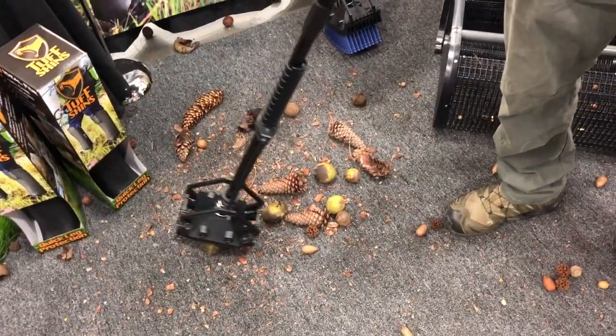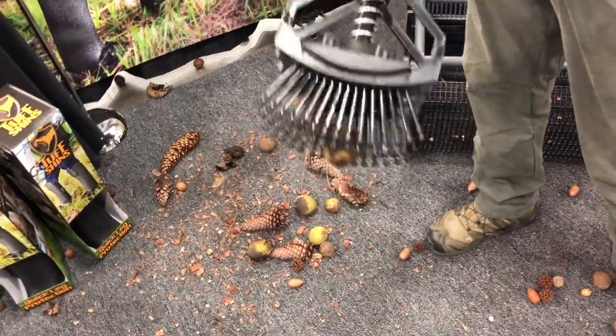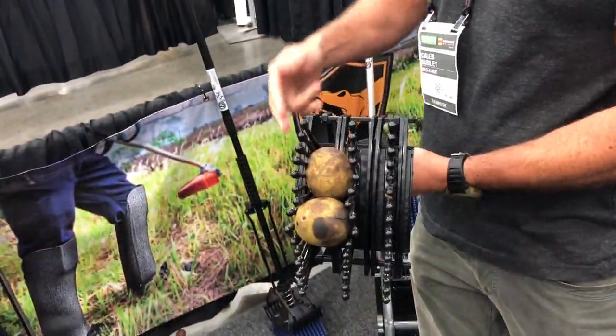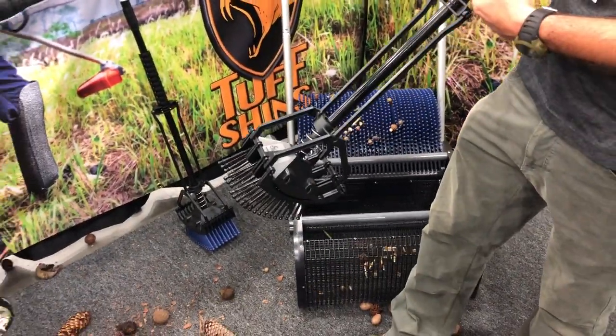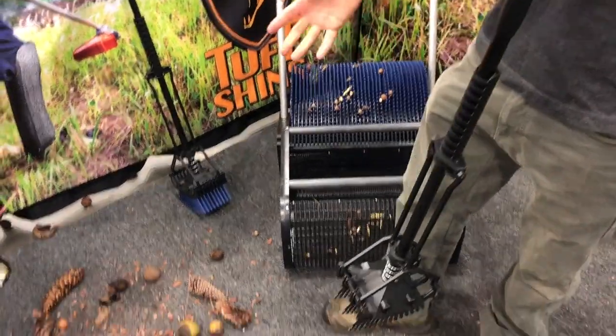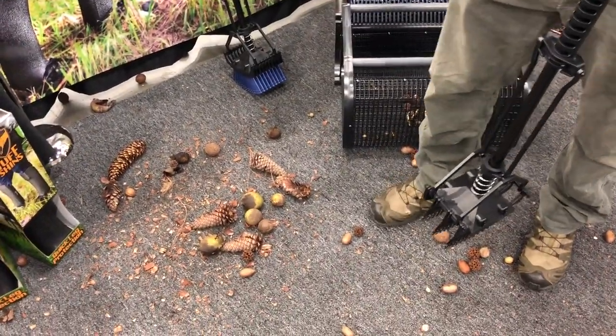You essentially just take it and push down on them — see they get caught in there. This particular one, to eject, you just push down on the handle and it throws them out. You can pick them up even when they're kind of down in the grass.